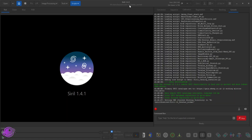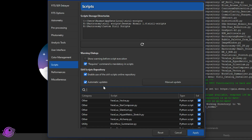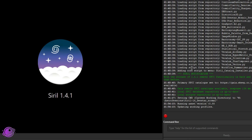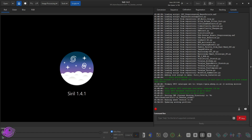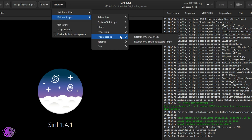We're going to be working on version 1.4.1 — I actually had to redo this video because 1.4.1 came out right as I finished. If you don't already have the script, go to Scripts > Get Scripts, search for 'nastronomy', find Smart Telescope PP.py, select the box, click Apply, and it'll download. If you already have it checked, it'll automatically update. To run the script, go to Scripts > Python Scripts > Preprocessing > Astronomy Smart Telescope PP.py.